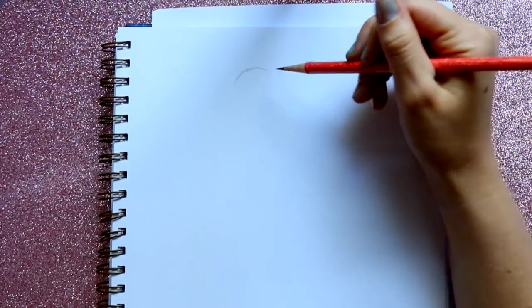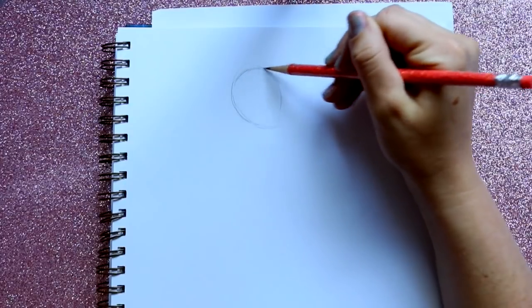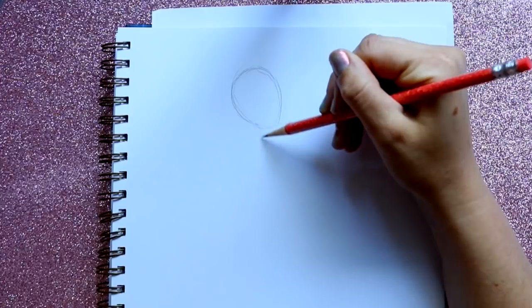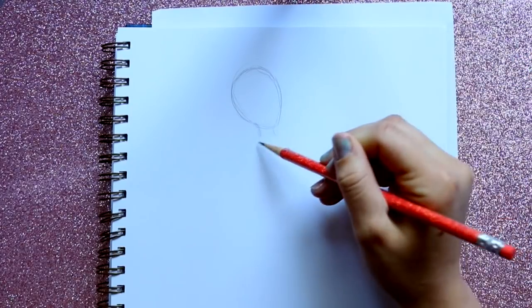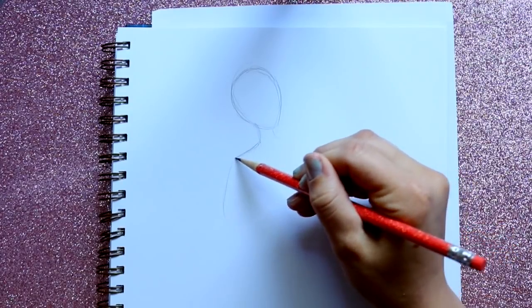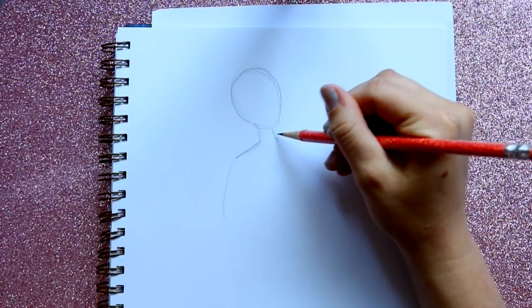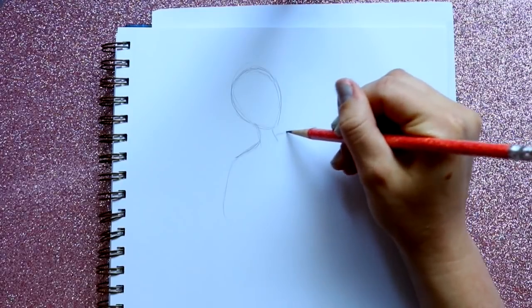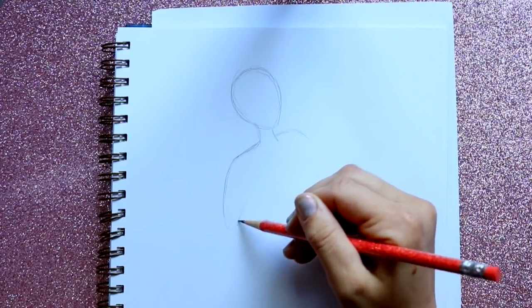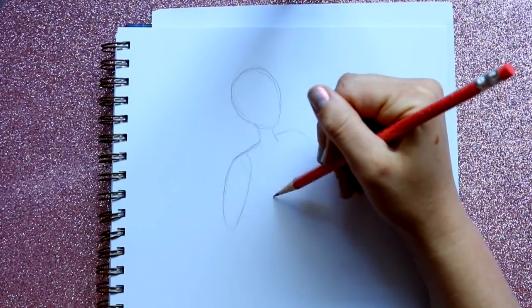I'm gonna go ahead and start laying out her body. I'm gonna make her head tilted upwards, bring her head up here, and bring down her neck. I'm just laying everything out — bringing down one shoulder, going out to the side of the neck, then jumping over here. This part of the neck goes down, another part of the shoulder goes this way and loops around this arm. Then I'm going to bring out her torso.